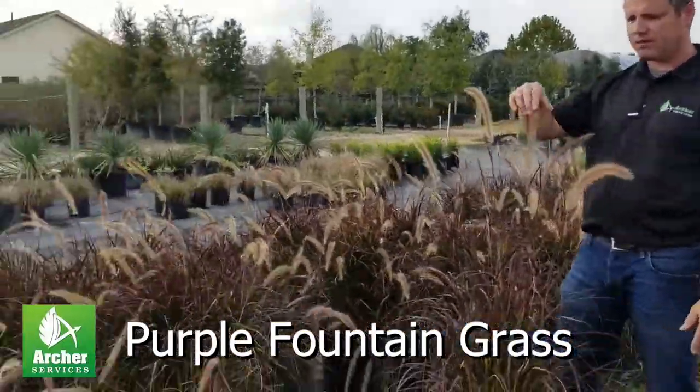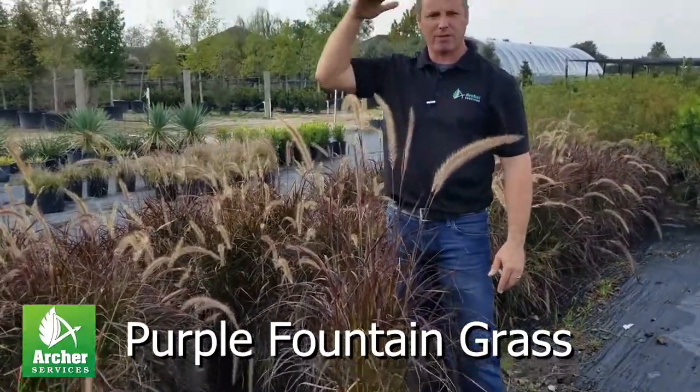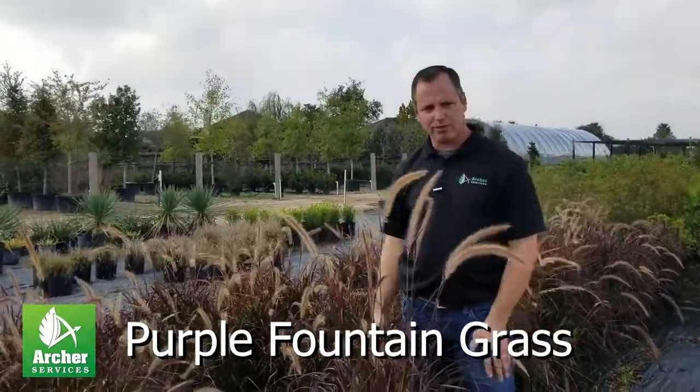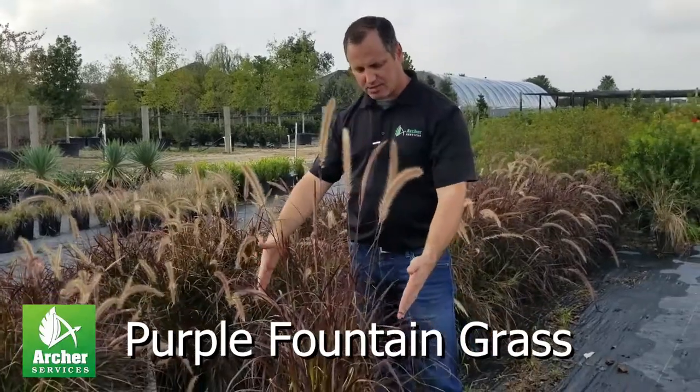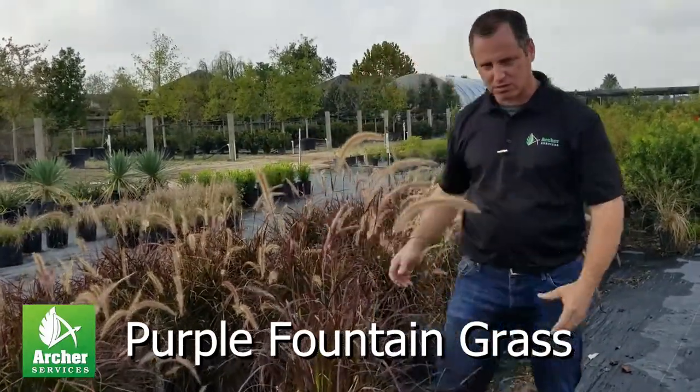Size wise, it's a little bit taller than some of the other grasses. It will get to be about four and a half, five feet tall, and probably about three feet wide. I like them when they stay about this width, because then you keep that nice clean foliage and nice clean upright look.